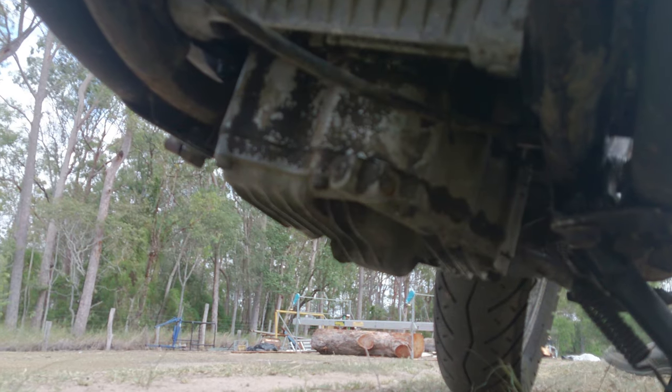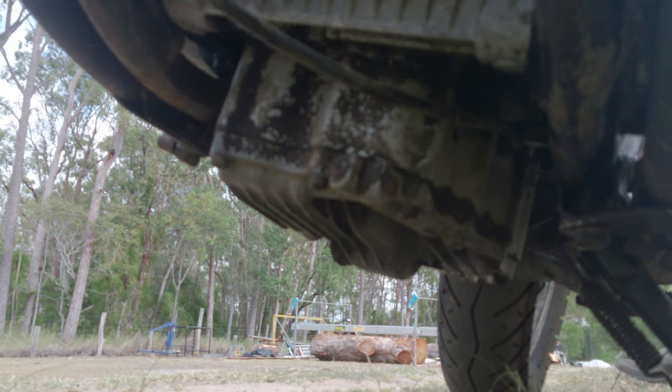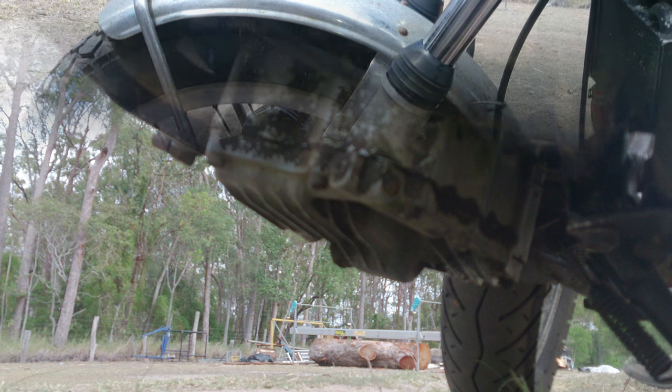There's that deep sump they put on. They added about a 50mm spacer there, just in the middle, and dropped the sump down to stop the oil frothing. That was one of the modifications.